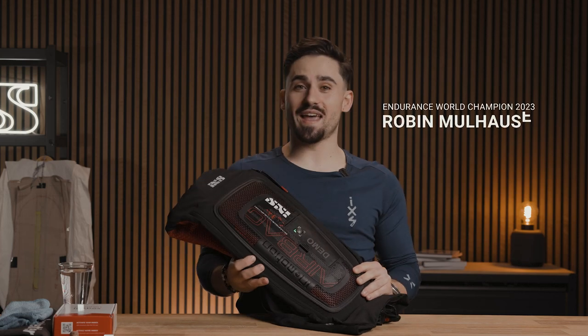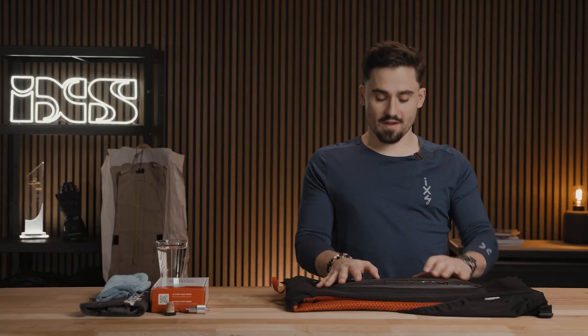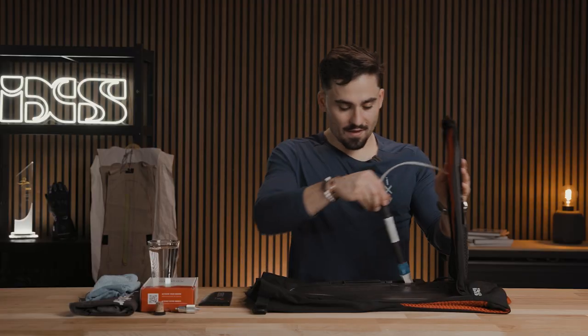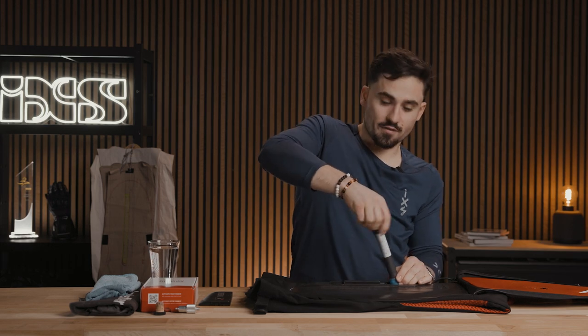Salut, it's Robin and today I'm going to show you how to clean your iXS iPro airbag. First you have to remove the in-end box, then you unplug the cable and remove the cartridge.